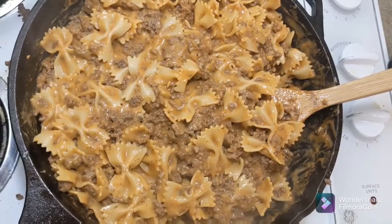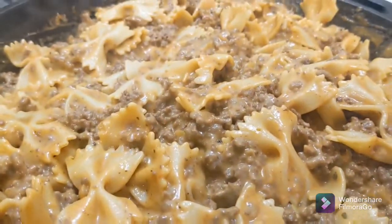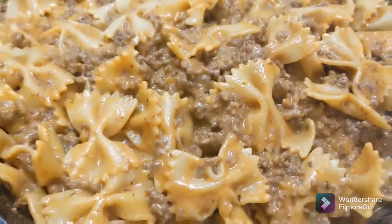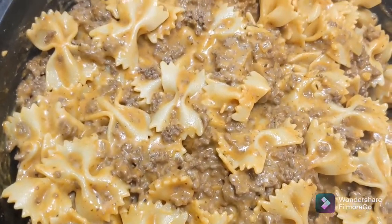All done, and it really turned out great. The kids and the husband loved it. Tastes like a boxed hamburger helper, but better. Please like and subscribe. Bye!